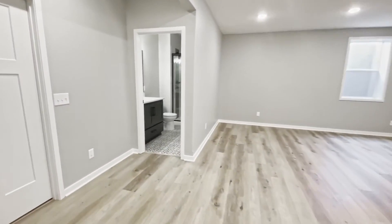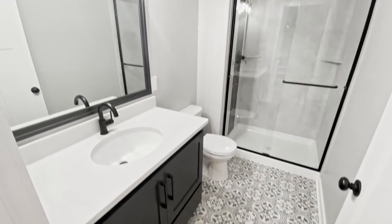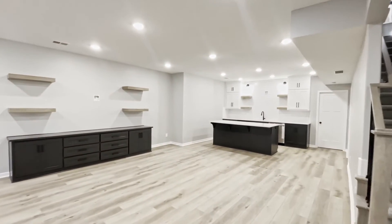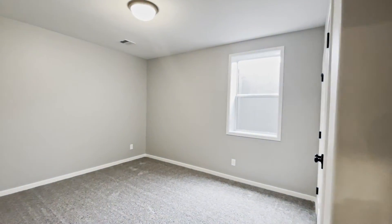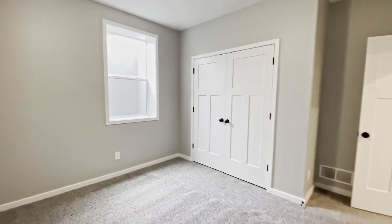We have a bathroom over here and it does have a shower. I also love these lights coming down the staircase — how cool are those? There's also a bedroom down here, so this would make a great office, a great gym, or a guest bedroom with a double door closet.